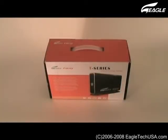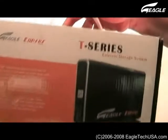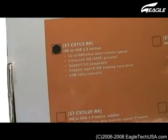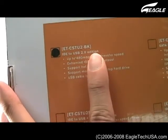Welcome to Eagle Workshop. We are going to show you how to install a hard disk drive into the Eagle Consus external enclosure. This is the T-Series, model ET-CSTU2-BK.